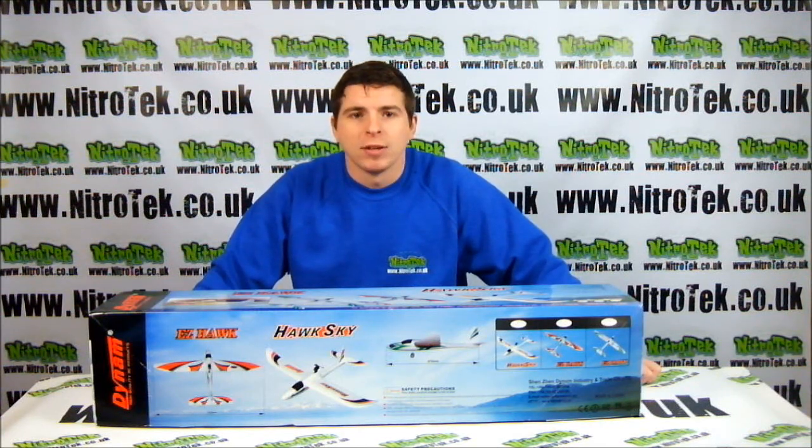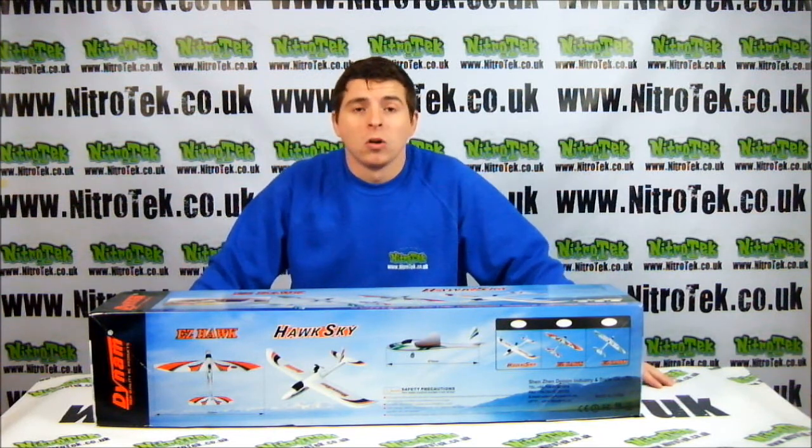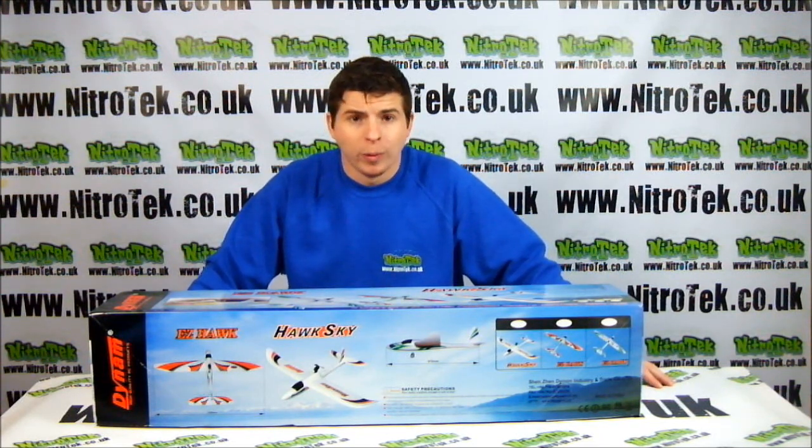Hi, I'm Ben and welcome to Nitro Tech Reviews. Today we're going to take a look at this model. This is the Hawksky 4 channel brushless remote control plane.